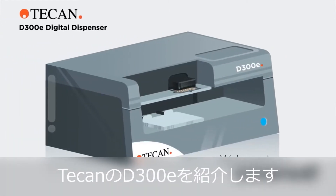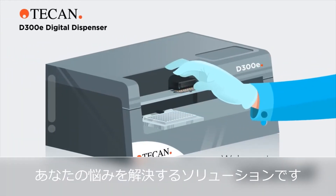Introducing the Tecan D300E Digital Dispenser — the solution to end your struggle.